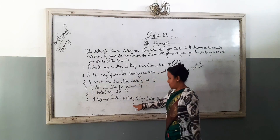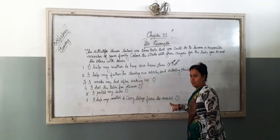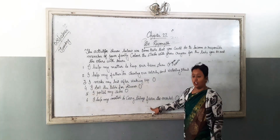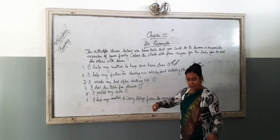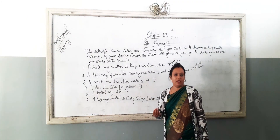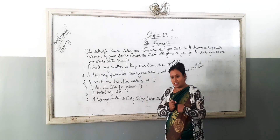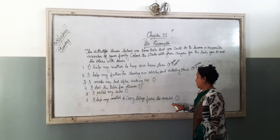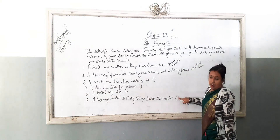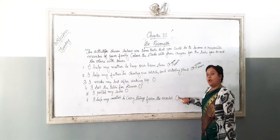I help my mother to carry things from the market. If you are helping your mother to carry things from the market — maybe a small thing, your mama wanted you to hold it — then colour the circle with green. And if you are not helping, then colour the circle with brown.